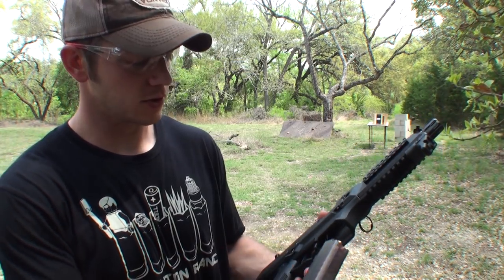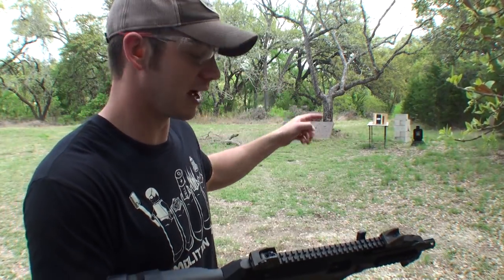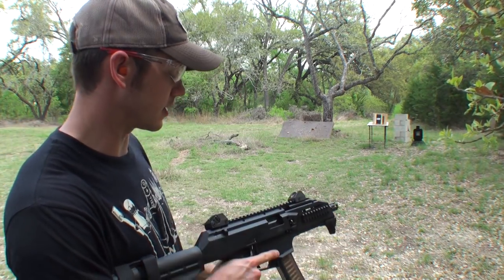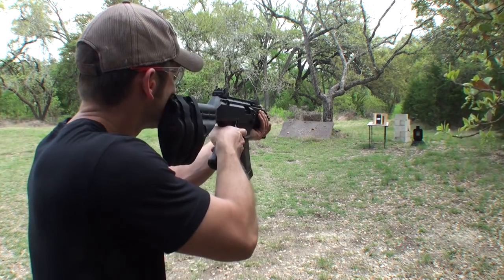First we're shooting some Speer Lawman nine millimeter full metal jacket 115 grain. For those who don't know, hollow points are made to expand, so they don't penetrate as well. Full metal jackets stay together and should have a better chance of getting through — so we're kind of making a worst-case scenario for this armor. And I won't be putting this to my shoulder, I'll be putting it on my cheek.